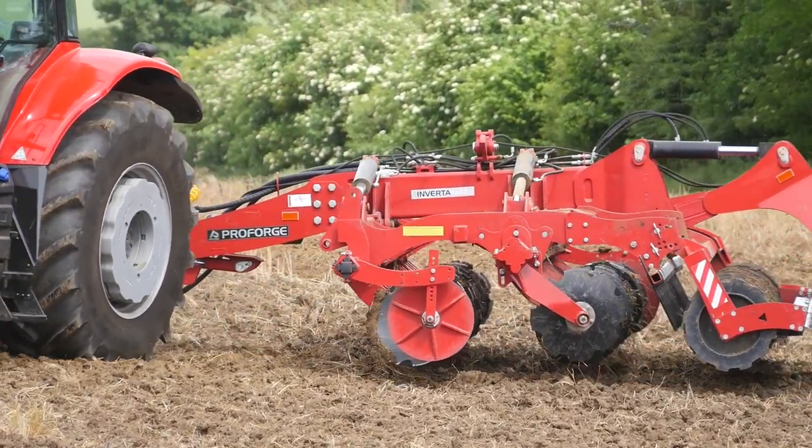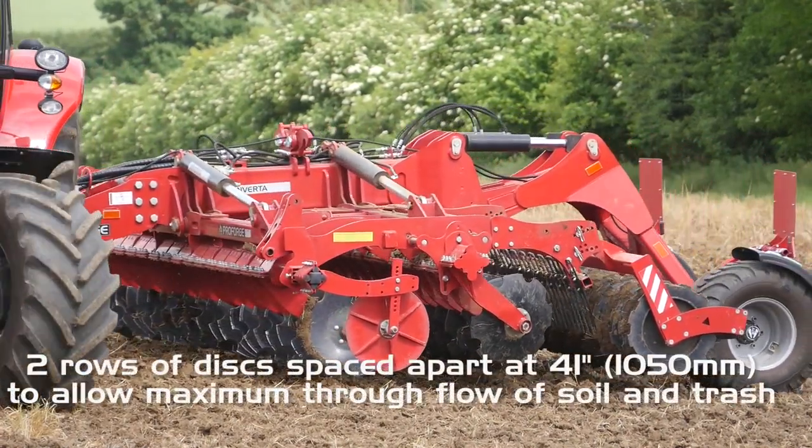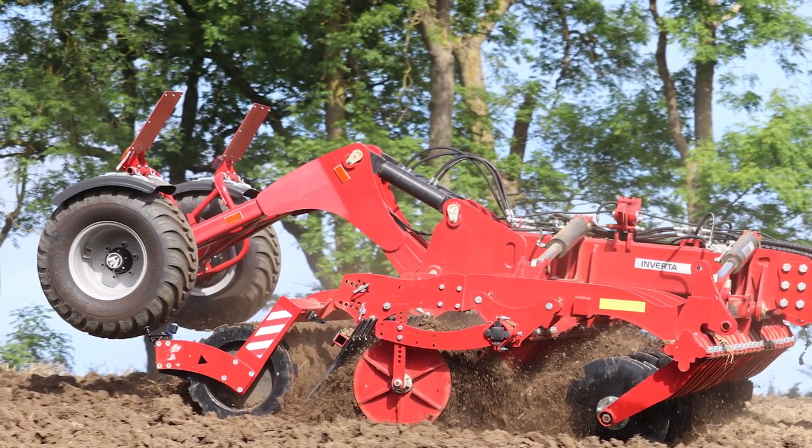The two rows of discs are spaced apart at 41 inches to allow for maximum through flow of soils and trash, followed by a rear levelling finger harrow and rear packer system.